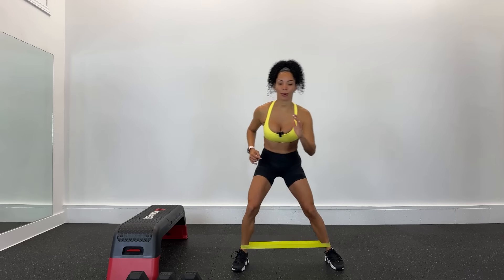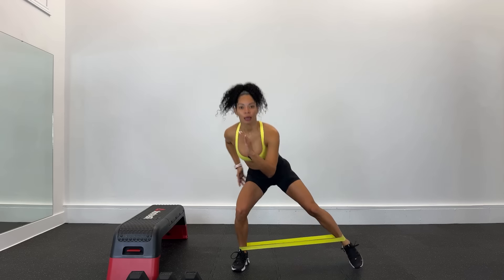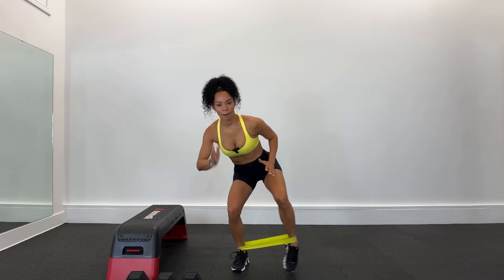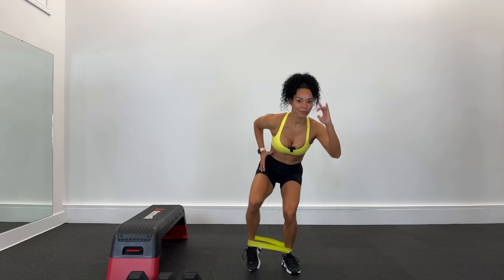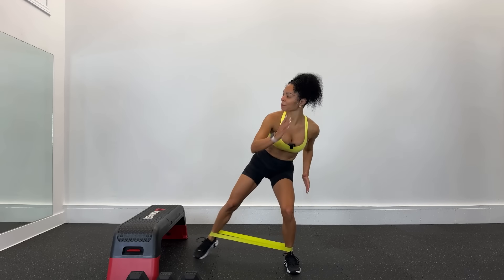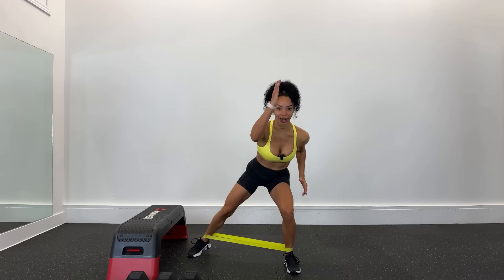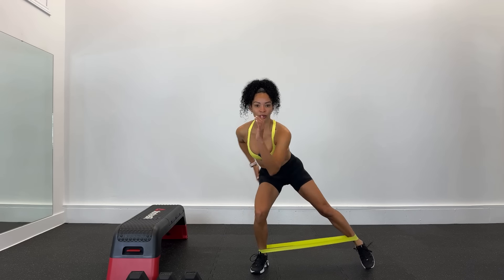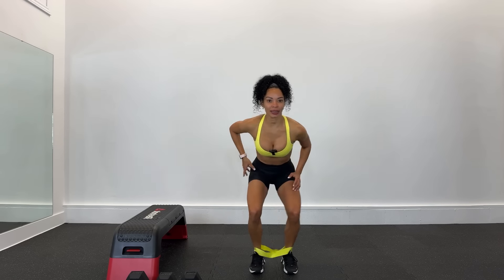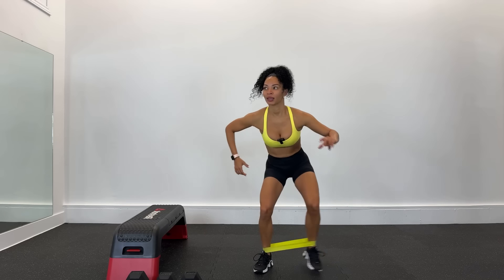Nos vamos con una pierna. 1, baja con esta pierna, no te quedes aquí arriba, baja. Nada más la pierna mueve, esta se queda estática. Otra, quédate abajo, esta no se mueve. Bájame más. Quédate estático, no muevas la espalda baja. Sentadillas, vamos a ver hasta dónde nos lleva la música. Respira.